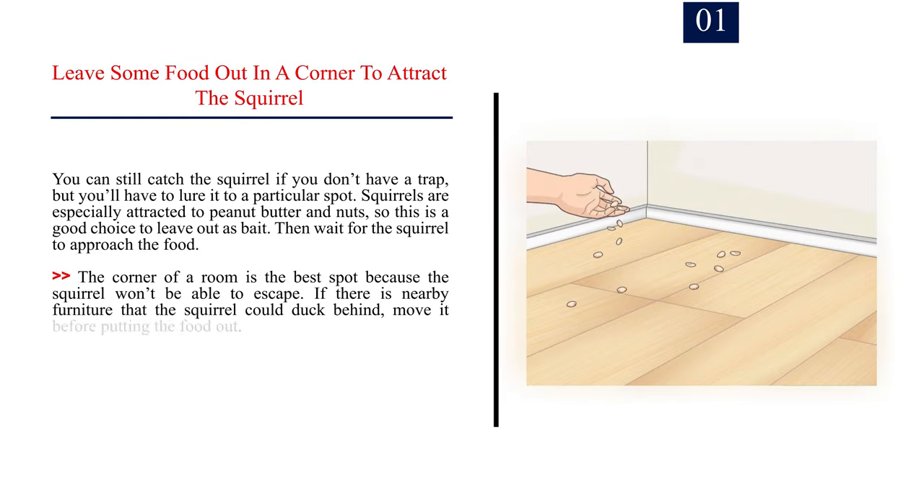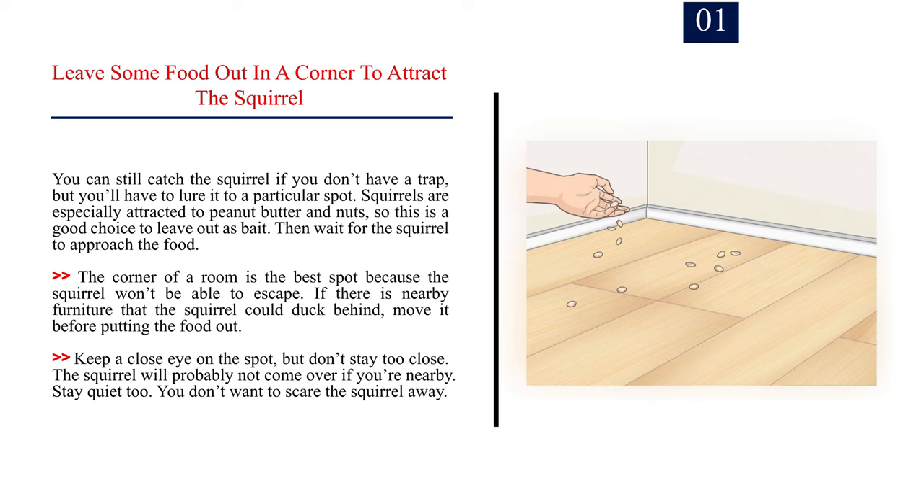Method 2: Catching Indoors. Number 1: Leave some food out in a corner to attract the squirrel. You can catch the squirrel without a trap by luring it to a particular spot. Squirrels are especially attracted to peanut butter and nuts. The corner of a room is the best spot because the squirrel won't be able to escape. Move any nearby furniture the squirrel could duck behind. Keep a close eye on the spot but don't stay too close, and stay quiet — you don't want to scare the squirrel away.